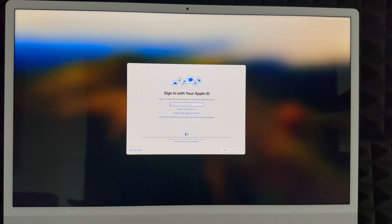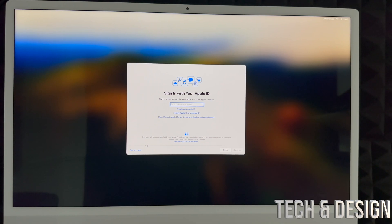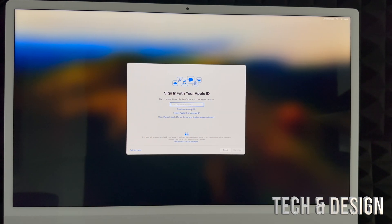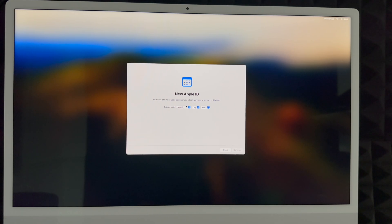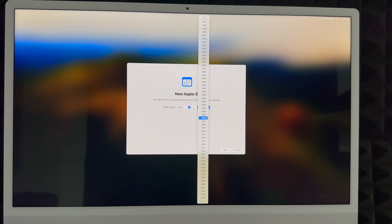Next is iCloud. If you don't have an Apple ID, create one — you'll see 'Create New Apple ID' below. If you don't want one tied to this Mac yet, you can set it up later. However, I highly suggest creating an Apple ID — it's free and stores your passwords and data. If you're setting this up for someone else, you can choose 'Set Up Later.' To create one, click that option, enter your birthday, and continue.